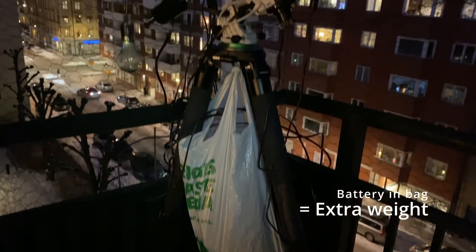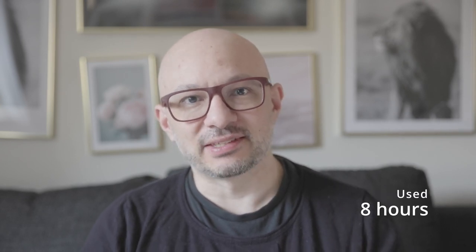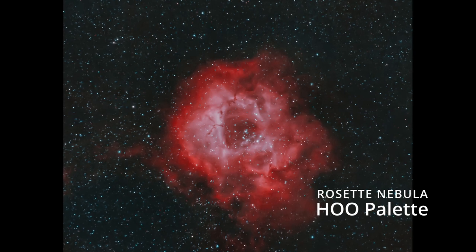I had bad polar alignment, star trails, high-altitude clouds, snow crystals in the air, the moon, light pollution, battery failures, gear failures, memory card failures. One time the tripod started shaking, and wind made it difficult. All of these were major contributors to the amount of work I had to put in for this image, because I scrapped almost 60 to 70 percent of all the data I collected. So this was a lot of nights and a lot of hours behind this specific image, but I am really, really pleased with the results.